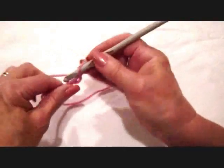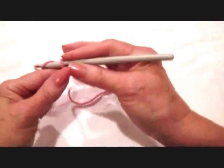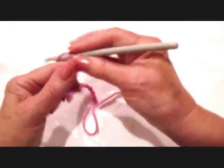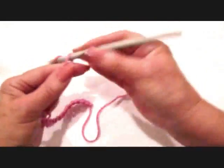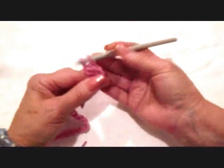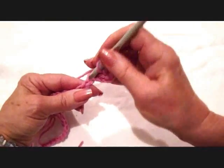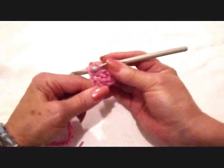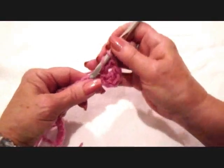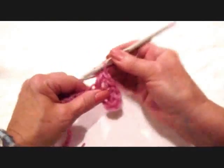To make a basket weave stitch, you're going to be working on your first row. If you're just making a square, that's how I'm going to do a demonstration today, so I'm just making a chain, and then I'm going to work the basket weave stitch along the chain. In the fourth stitch from the hook, I'm just going to make one row of double crochet all the way across. For double crochet: yarn over, insert the hook through the stitch, pick up the yarn and pull it through, pick up the yarn, pull it through two, pick up the yarn, pull it through two. So I'm going to go ahead and make one row of double crochet so that I can get started doing the basket weave stitch.